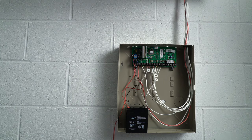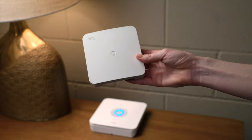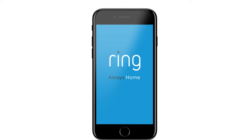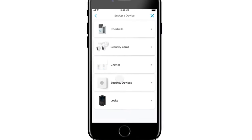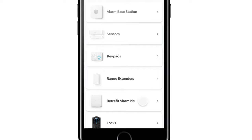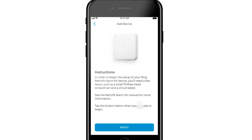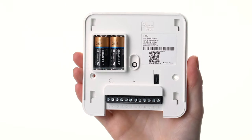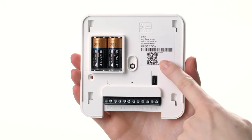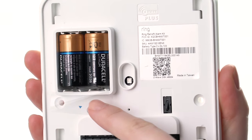Now we're going to add the Retrofit Alarm Kit to your Ring Alarm. Start by holding the device near the Ring Alarm Base Station. Open the Ring app. Tap on the menu and tap Set Up a Device. Tap Security Devices. Tap Retrofit Alarm Kit. Tap Retrofit Alarm Kit again. Tap Ready. You'll be prompted to scan the QR code, which can be found on the inside cover of the device or on the card located inside the box.